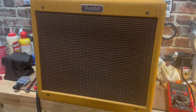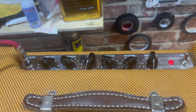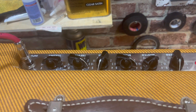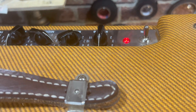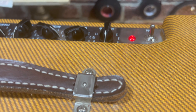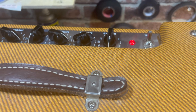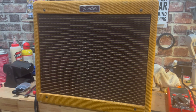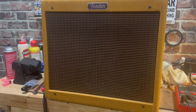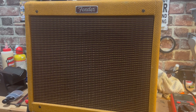I got it all put together and plugged in and hooked up with some basic settings. I will say, this reverb is a lot more usable than that stock tank. I don't know what the difference is, but I could put this one on five and it still sounds pretty good with a little bit of room left to work. That last one, the usable range was somewhere between one and two, and that was about it.